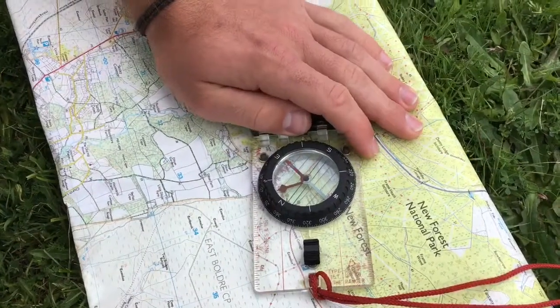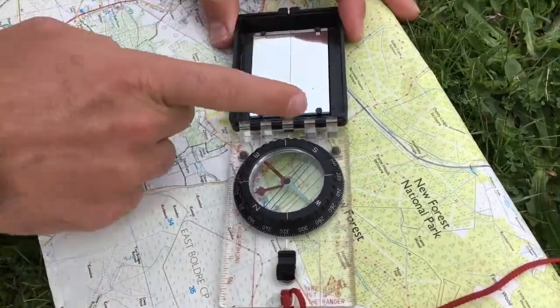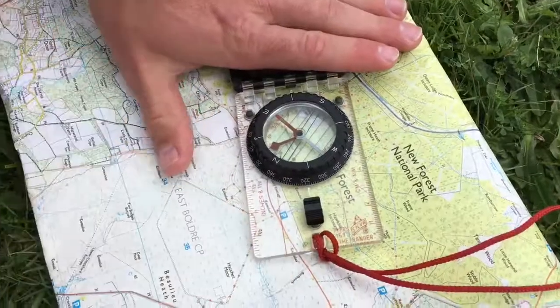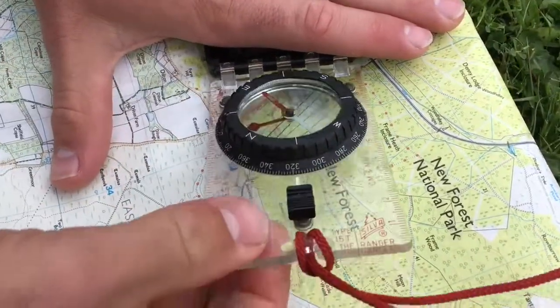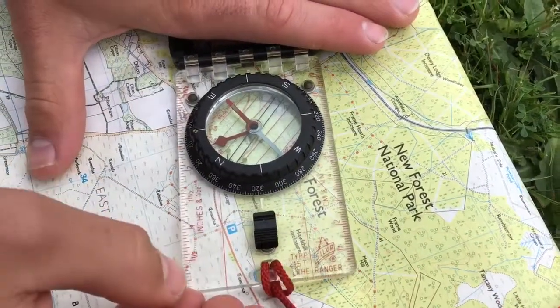There are quite a few different parts of a compass and different versions of a compass. This compass has got a sighting house, but we're going to ignore that for the moment because most compasses don't come with that. You have the base plate, which is this transparent part of the compass, which sits onto the map or sits in your hand.